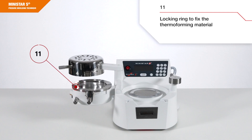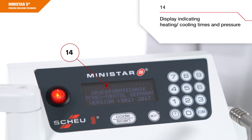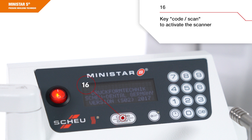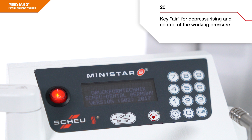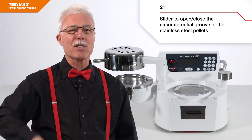Further components include a pressure regulator to regulate the pressure, a locking ring to fix the thermoforming material, the sealing ring of the compensation ring, an on and off switch, a display indicating heating and cooling times and pressure, a keypad for manual programming, a key code scan to activate the scanner, a clock symbol key to enter the heating time manually, a dual LED — green indicates operational readiness, red indicates heating operation, and blue LED indicates the cooling time — continuous light and depressurizing flashing light, a key air for depressurizing and control of the working pressure, and a slider to open and close the circumferential groove of the stainless steel pellets.